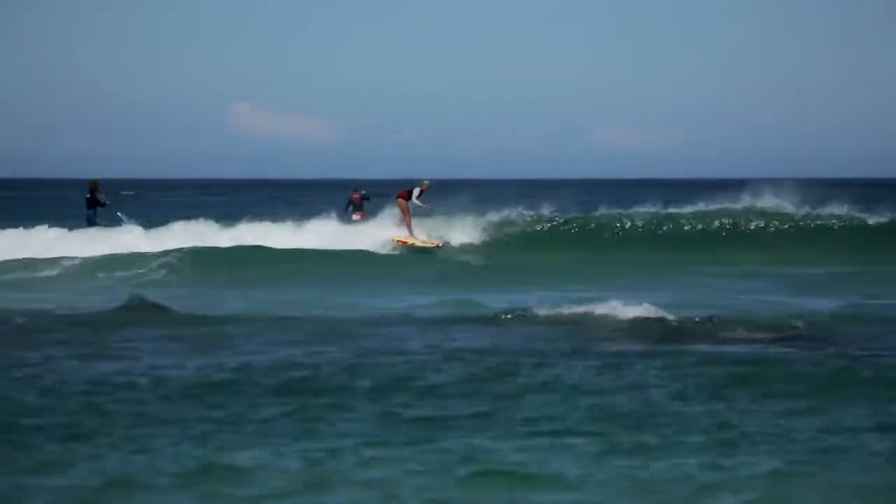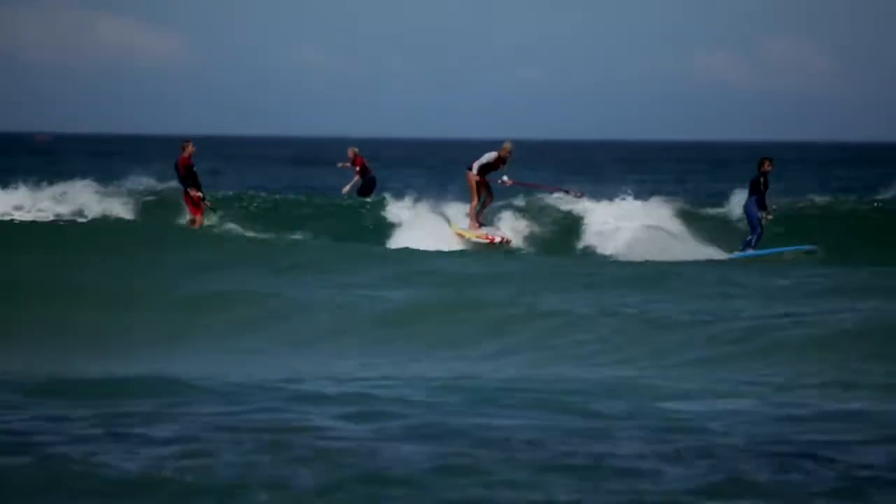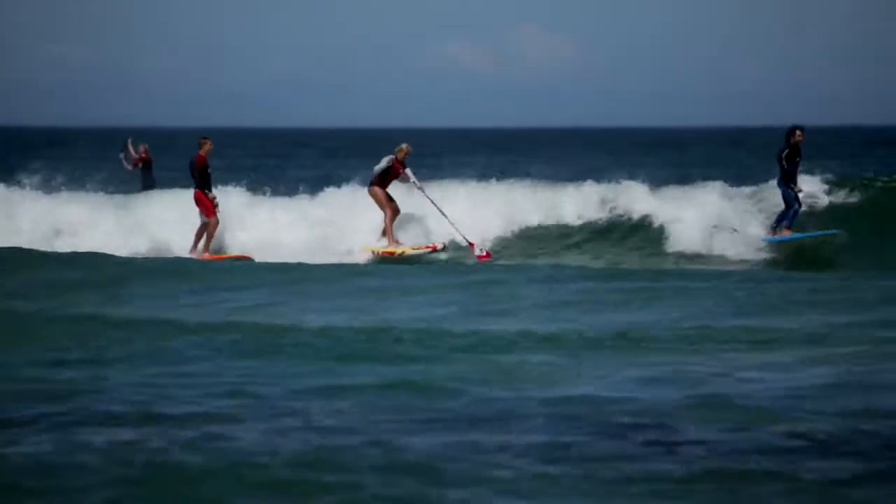We have slightly reduced the width to 30 inches on both models to allow more fin grip and make them a little more surf-orientated. They will also allow you to do bottom and top turns almost as if you were using a composite board.